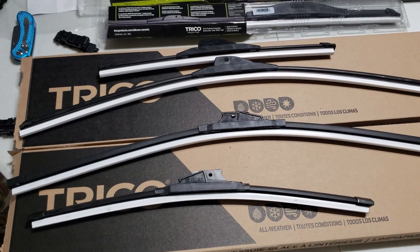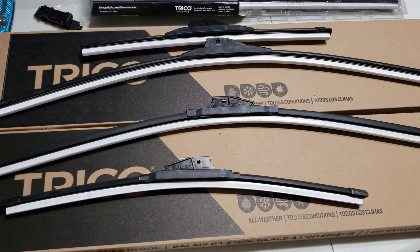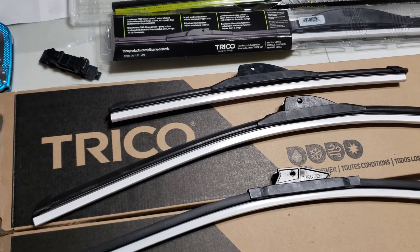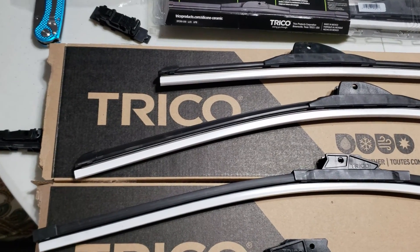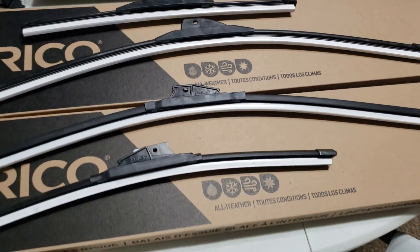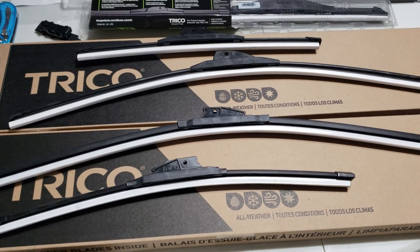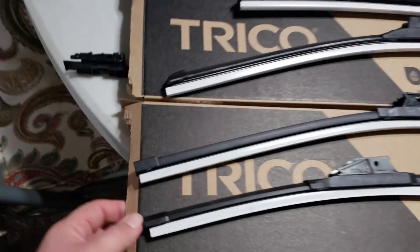I ordered a whole bunch of wiper blades for three different cars and bounced around a bit on which brands and which tier I went with. These here are Trico Golds. Trico is a brand that's been around a while, but I would way rather run Rain-X than Trico. I ordered these as kits — basically a 26 by 18 and a 26 by 15 sold as sets on Amazon. They came in two identical boxes, so you had no idea which one was which, except the boxes are joined.